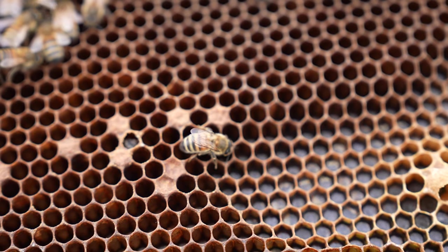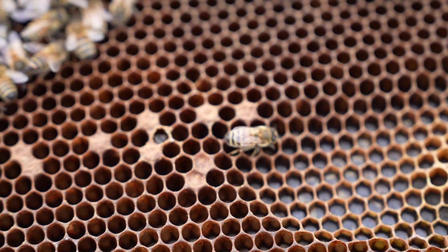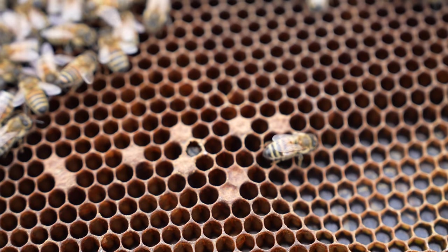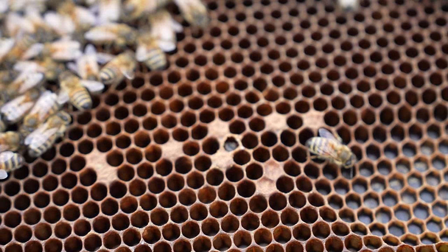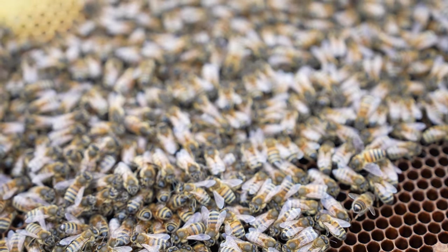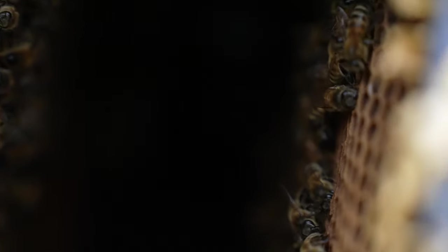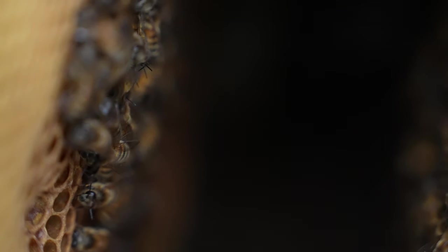You can see some of that dead brood from before — sunken cappings. Obviously if you saw sunken cappings in a healthy colony you'd be thinking it's definitely AFB, but it's not in this instance; it's just brood that's been neglected. There are bees up there doing their thing trying to keep stuff warm, and looking down to the bottom of the frames there's a little pile of dead bees — not too many. This colony will hopefully be able to make it back.